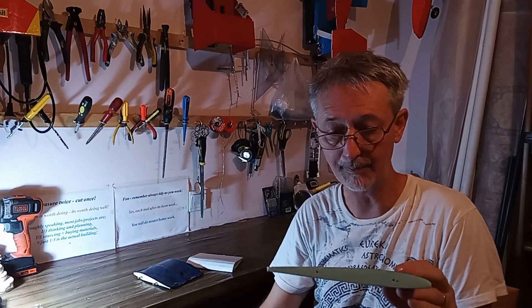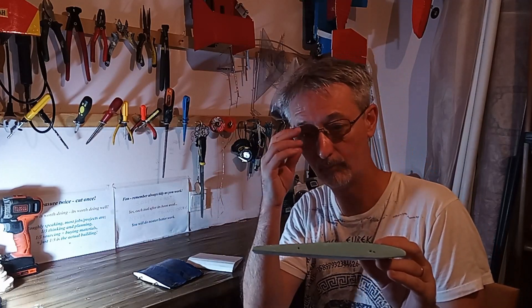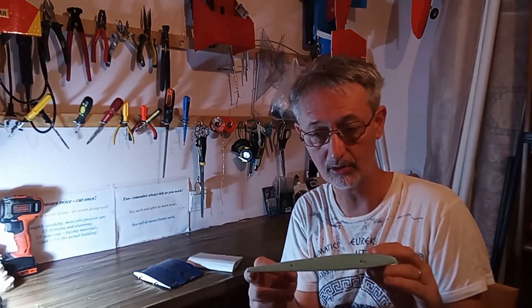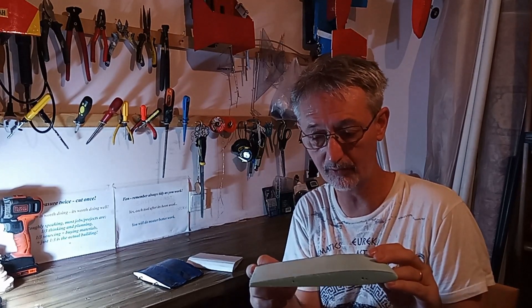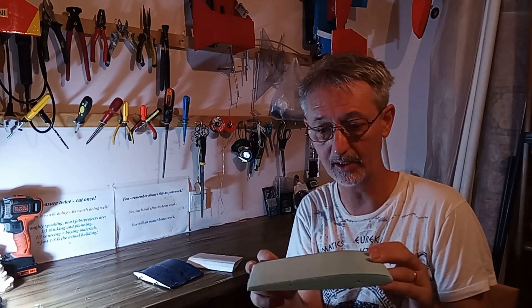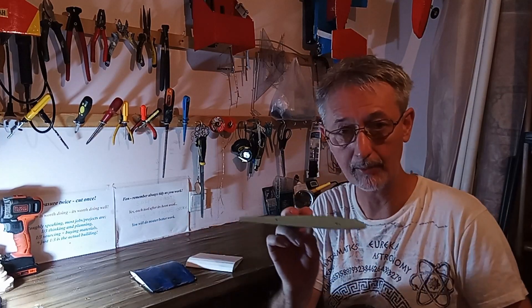In a separate video which I made earlier — link in description — we're going to have a little look at how to cut foam. The two related videos are: how to cut foam, which I've already done, and straight after this I'm going to make a video about iron-on covering. I'll put plenty of links in the description if you'd like to have a go at this.